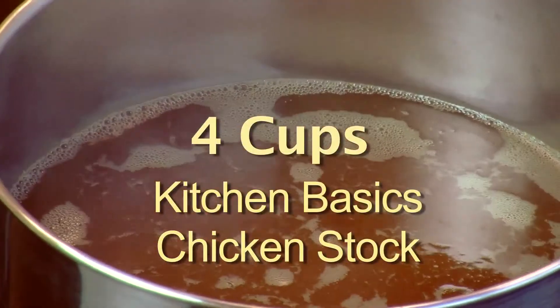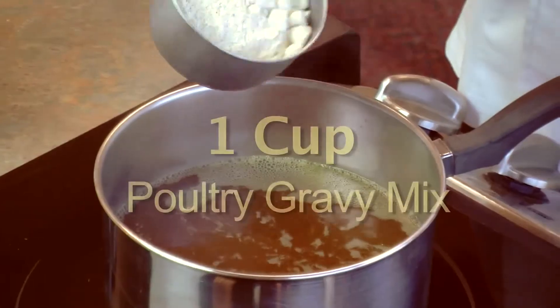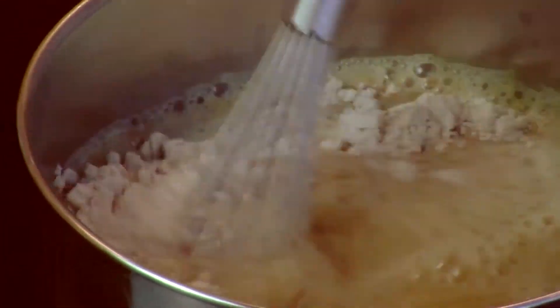Here's another easy tip for your holiday meals — the gravy. I've got four cups of the Kitchen Basics chicken stock, I'm going to bring it to a boil. I'm going to make about a quart of gravy, so with my four cups of stock I'm going to add in one cup of the poultry gravy mix, pull that off the heat, and whisk it until it starts to thicken up a little bit.